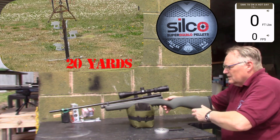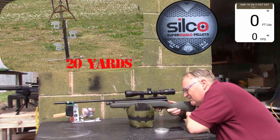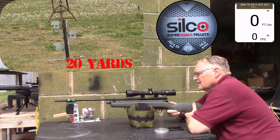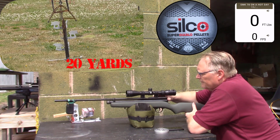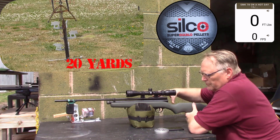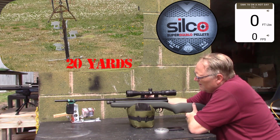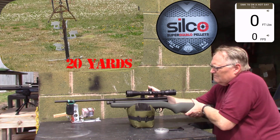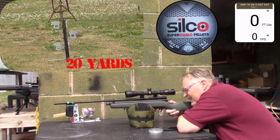See what kind of power it's putting out. What's doing seven foot pounds in the cold weather? Using Silco's 40.3 grains.